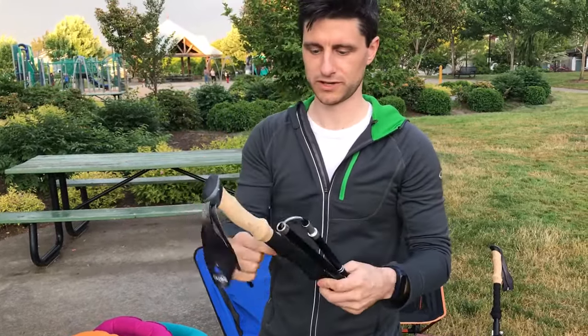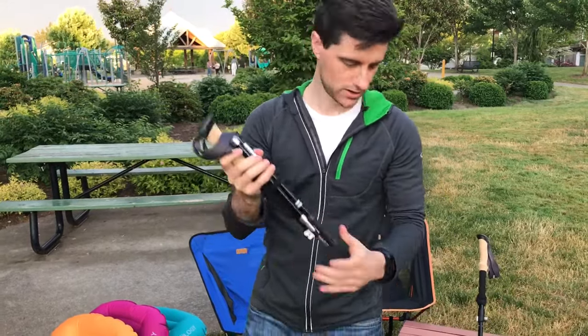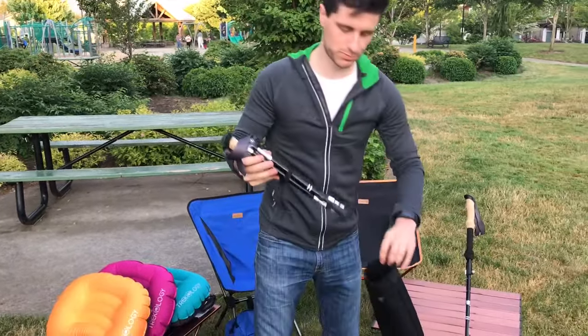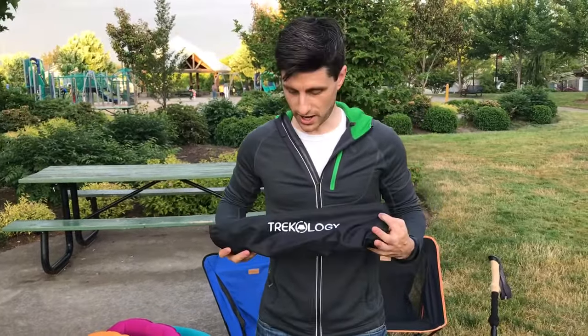An option is to put the velcro strap around the pole just to keep everything together, and then put the pole back in the bag. So that is the Trekology Trek Z hiking pole. Thanks for watching.